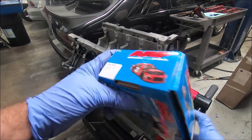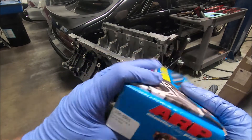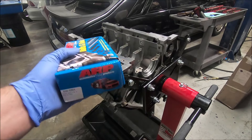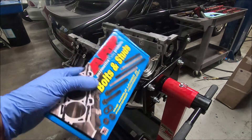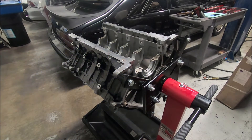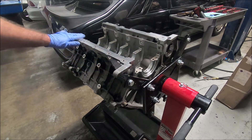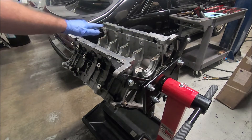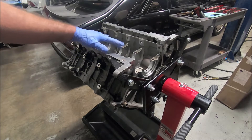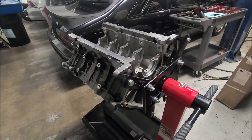We're going to put our ARP main studs in. These are actually three-valve main studs, part number 1565901. They also make four-valve ones — with a windage tray and without a windage tray. I have a three-valve windage tray I'm going to put on here that's been discontinued. A lot of people are using the GT500 windage tray, which doubles as the oil pan gasket, but it needs a little clearancing to fit.